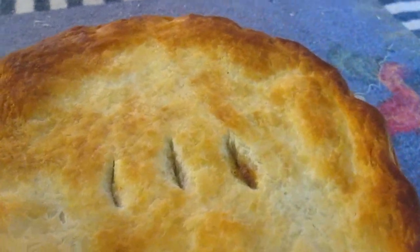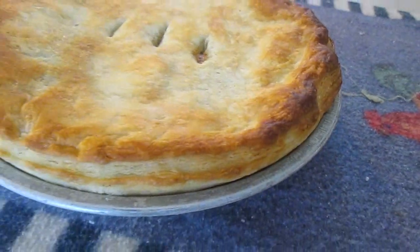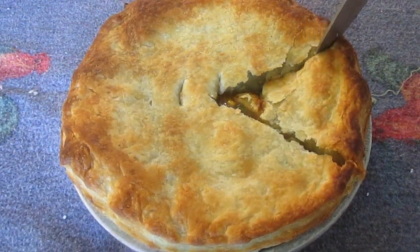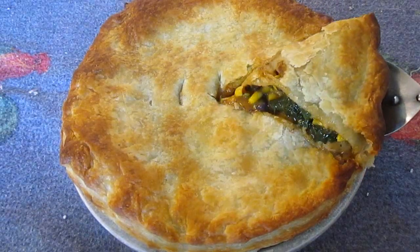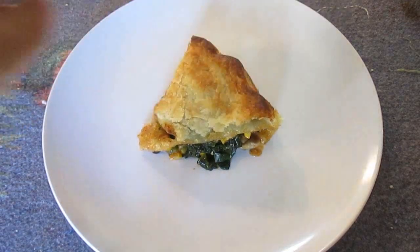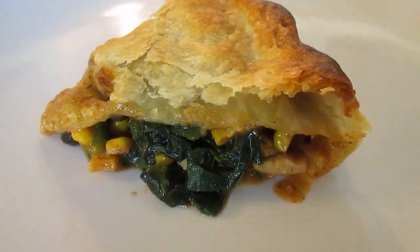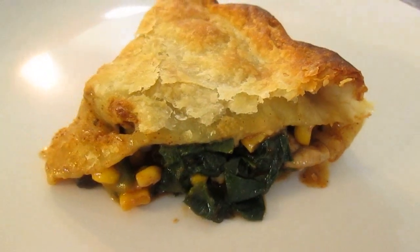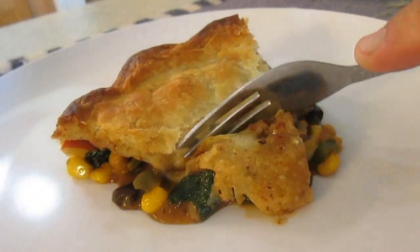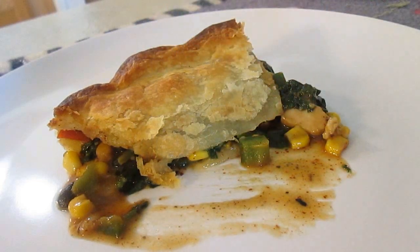Pastry puffs up real nice — crispy and fluffy. As you can see, it's cracking right across the top, just what you want to see. And there you have it: Southwestern chicken pot pie, right here in the Poor Man's Gourmet Kitchen. Thank you for watching, and be sure to stop by PoorMansGourmetKitchen.com for more recipes and exact ingredients.